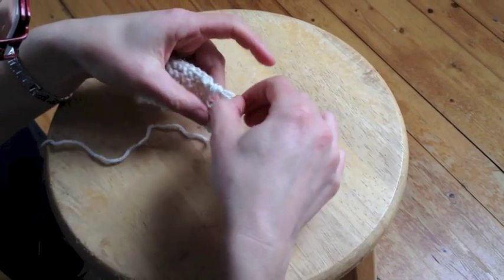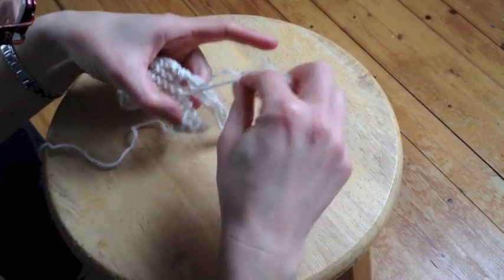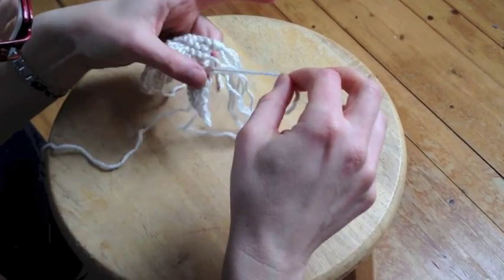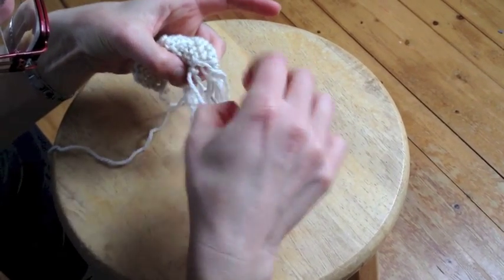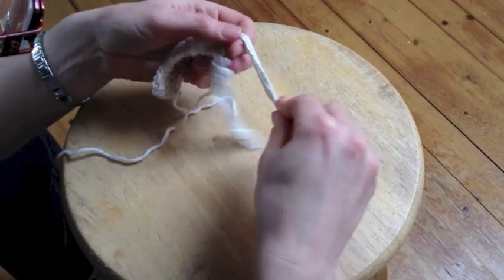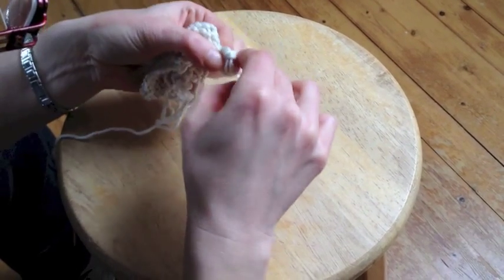Then you just continue working your way down like that. It's easier if you knot as you go, because then you know you won't miss any and it also stays secure — there's no danger of the edge coming loose. Here is our next one. We're just going to take those four again and do the very same as before. You can make these bigger if you want — maybe knot six together if you prefer. Just the four is my preference.